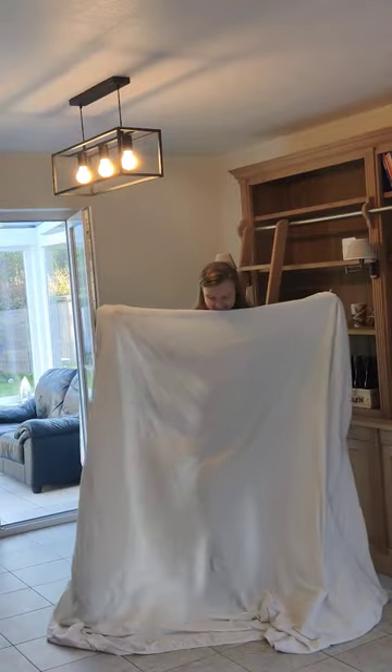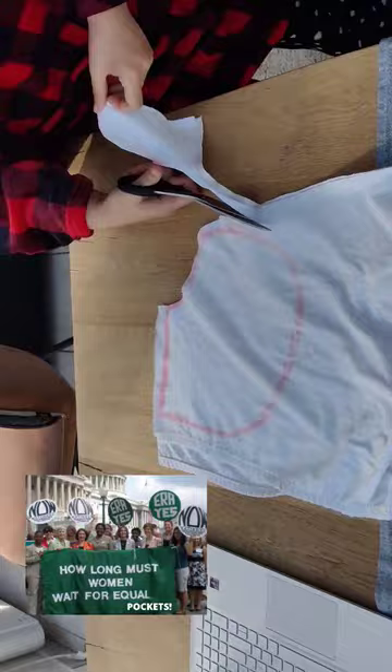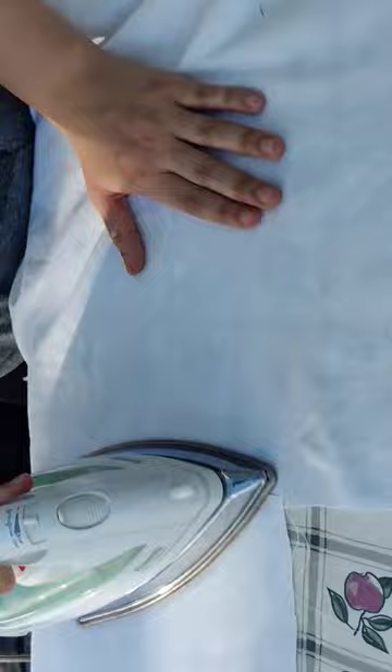I made my Halloween costume out of this old sheet. I started by cutting off a circle skirt and then I added pockets, because it's 2022 and women deserve practical pockets in their clothing. So I attached the pockets to the skirt, ironed them in, and then I closed the skirt.